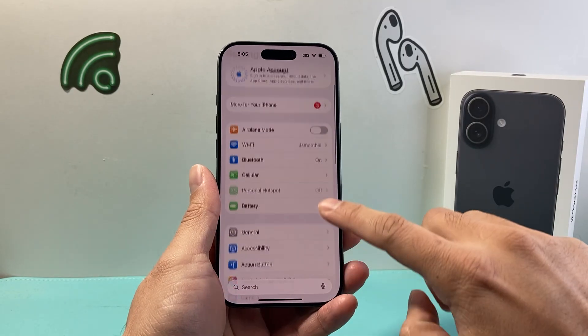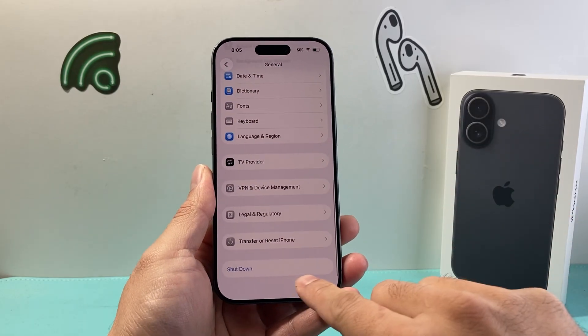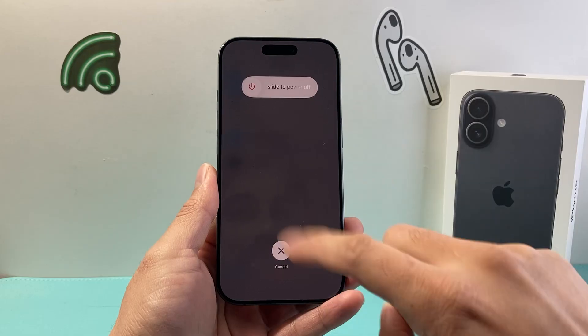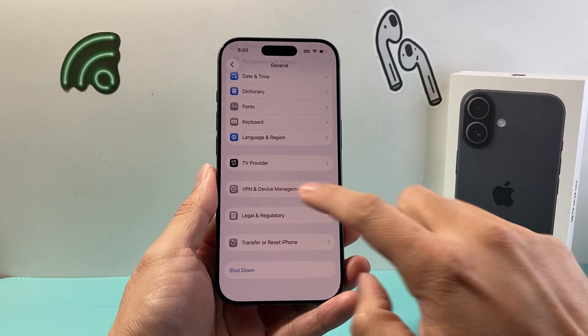Another method you can do is going to your Settings, General, scroll all the way down to Shut Down, and then the same menu will appear. You can slide to power off or shut down.